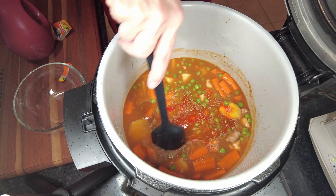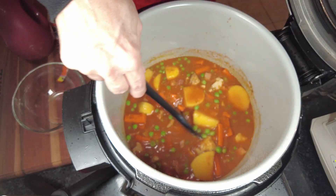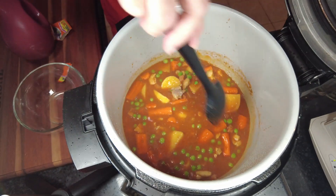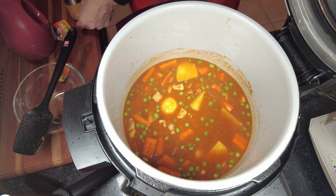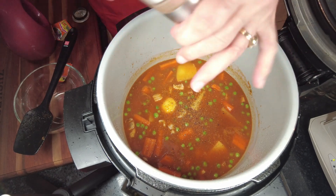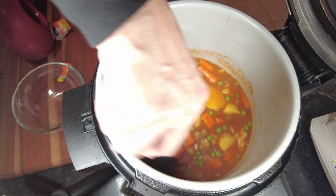I'm going to give it a stir. Other times I use gandules instead of peas, but if you don't have any on hand or can't find them, you can totally substitute them with green peas — not a problem. I'm going to give it a little fresh cracked pepper, and this is ready to go.